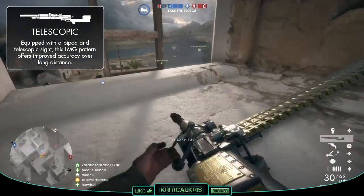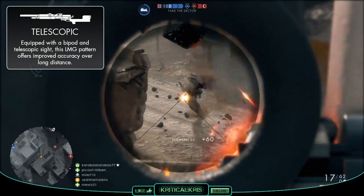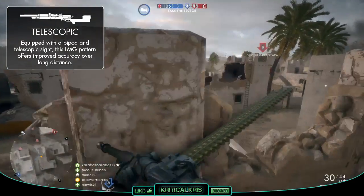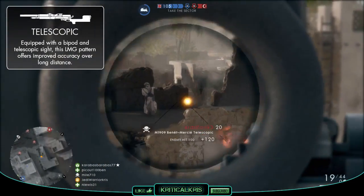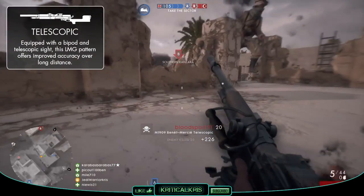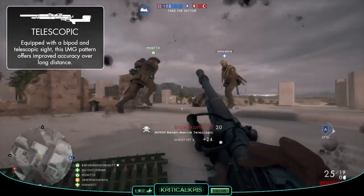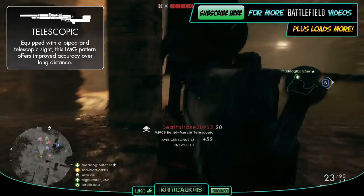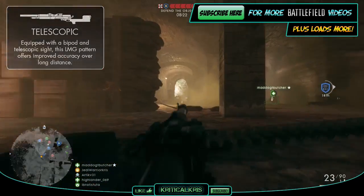Finally, we've got the Telescopic variant, and this one gives you a very handy bipod for a huge boost in both accuracy and stability whilst it's being used, along with a different scope which can zoom in up to 4.5x magnification, a little bit more than the Optical. This version is going to give you a lower ADS base spread when stationary, and with those added attachments it's going to be much better at gunning down other players at longer ranges and holding down defensive positions. Because the M1909 excels at those longer distances, this might be a useful variant to run with for passive aggressive players.